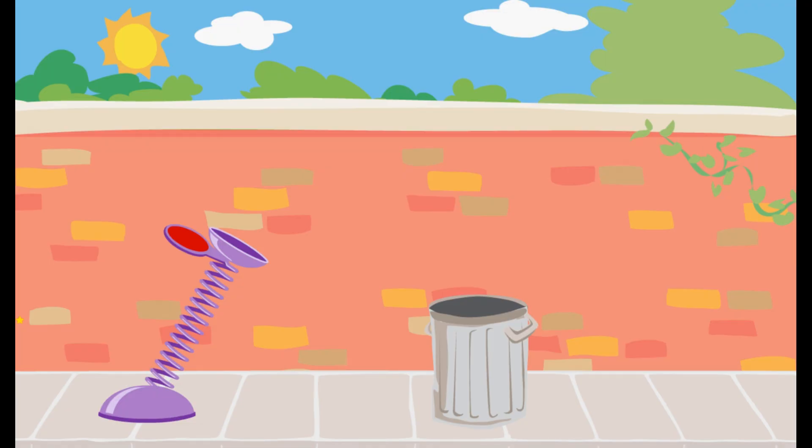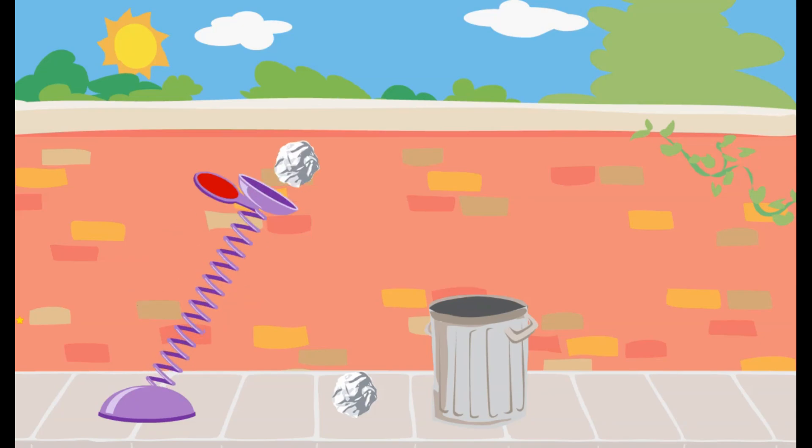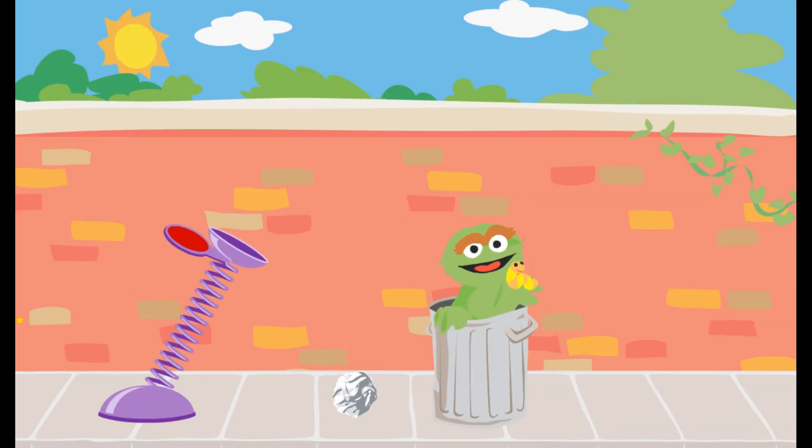We need to use the spring to launch the trash into Oscar's can. Click on the spring and pull it down. You used just the right amount of force to get the trash into Oscar's can.